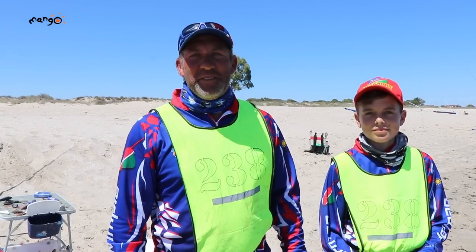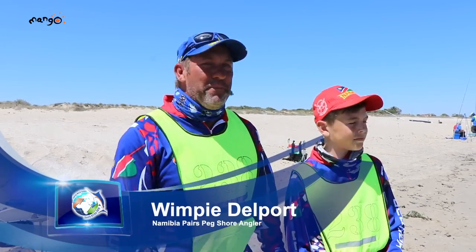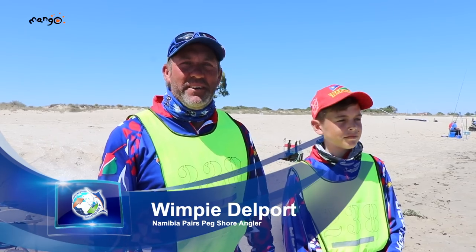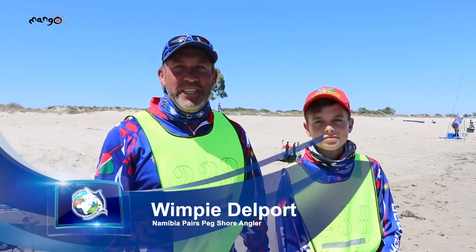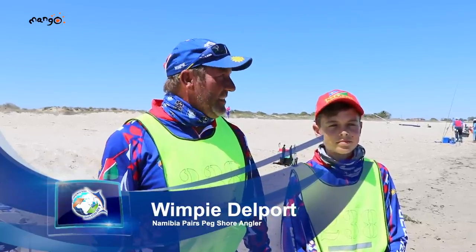Hi, my name is Wimpy Delport. I'm from Namibia, fishing the world championships here with my pair partner Herman Krauser from Namibia, currently just turned 15 years old — one of the youngest ever to fish the world champs rock and surf, I think. It's been going good. One or two off days, but otherwise we're enjoying it. Nice warm weather today, except for all the wind. We had one or two bad days but you can't win them all.